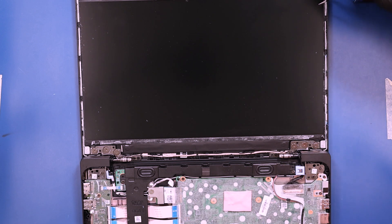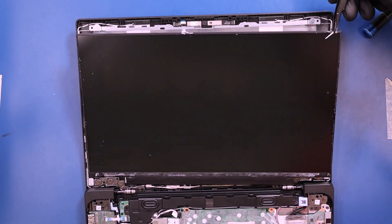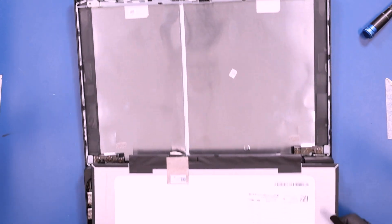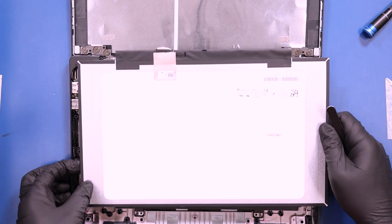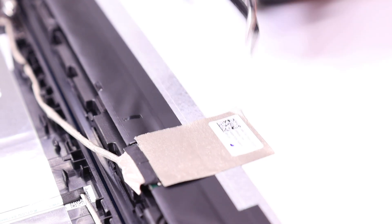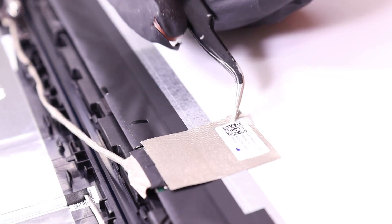Lift the LCD panel up and lay it down. Peel back the tape, flip open the locking clip, and unplug the LCD cable from the LCD panel.